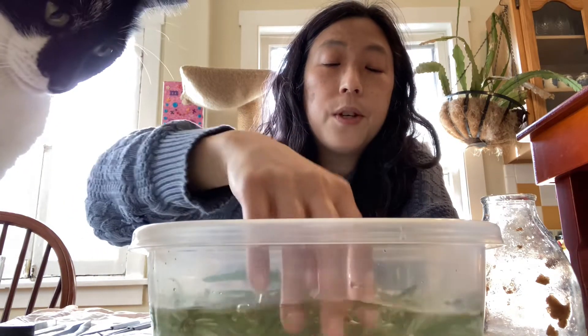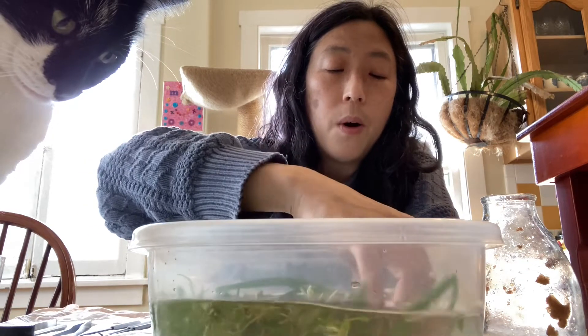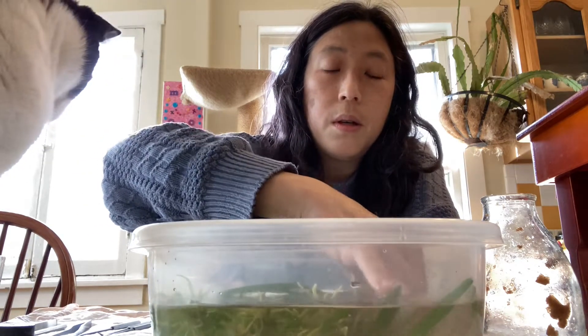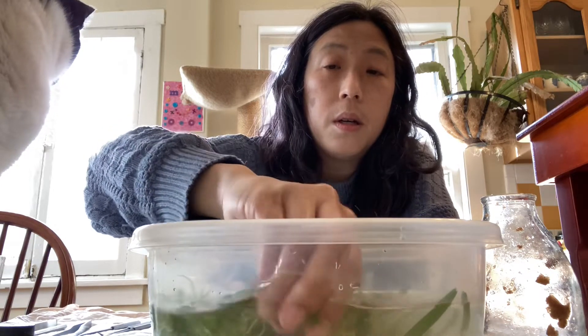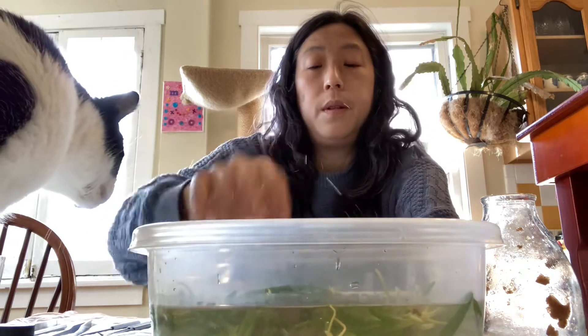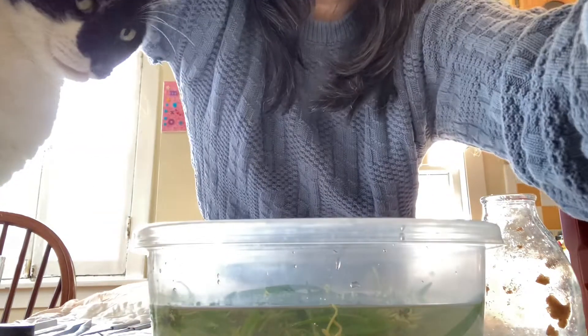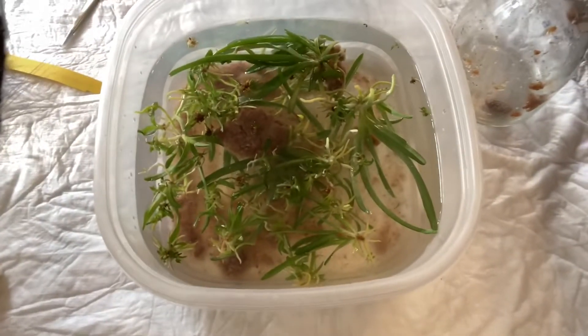So now we have — I wonder if I should make a second little container of water to put these in after I wash them. Let's have a little overhead shot. This is what the jar container looks like.